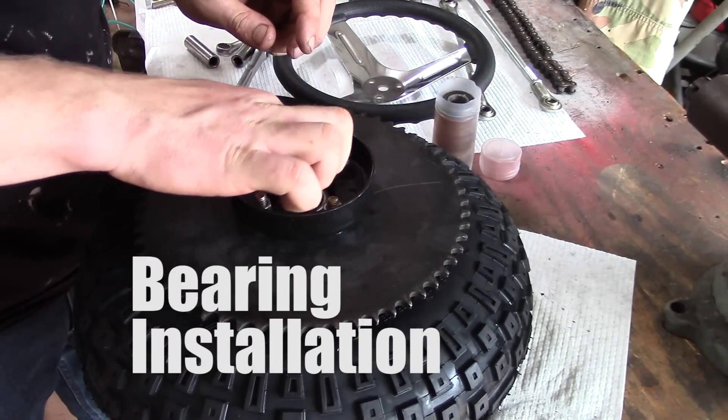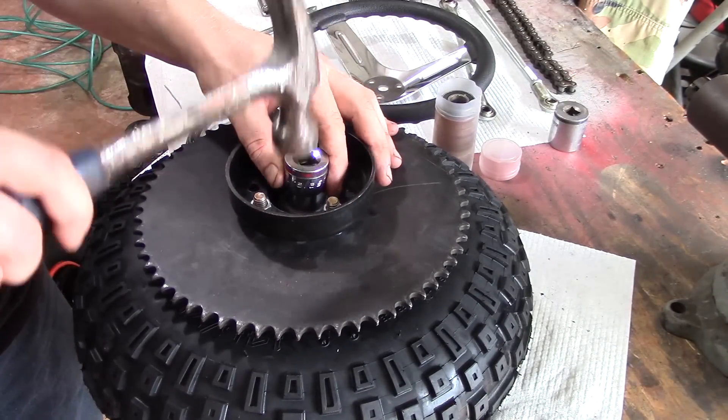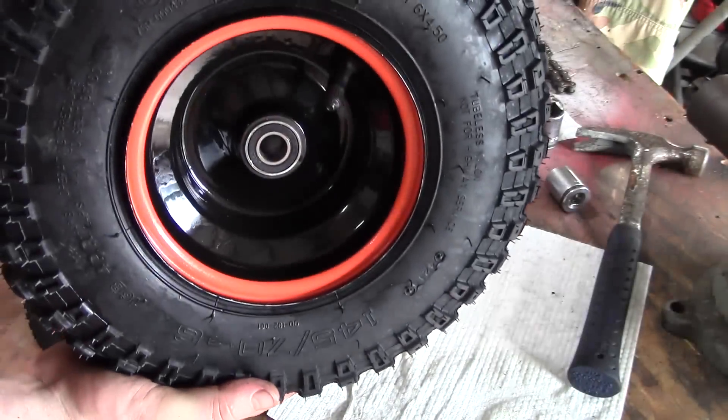Bearing installation is pretty straightforward. You just want to make sure you don't break your bearings because they're hardened. So use a piece of pipe or, in my case, a socket, and tap it in.